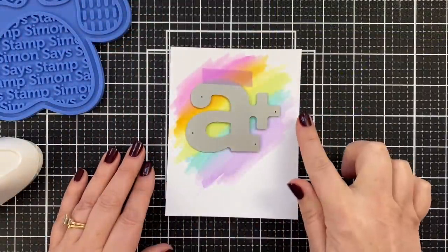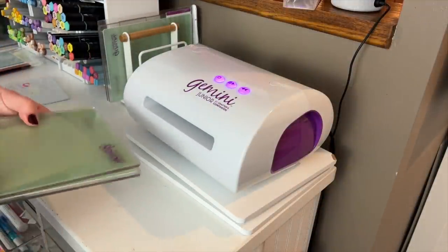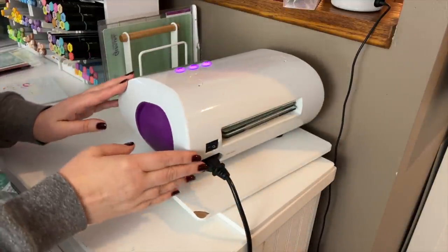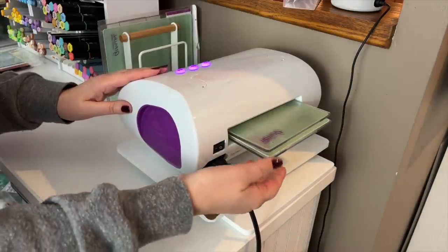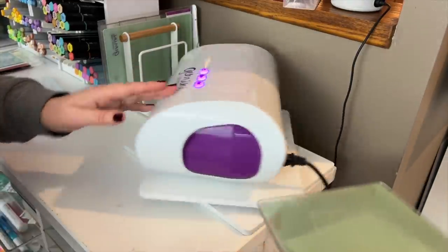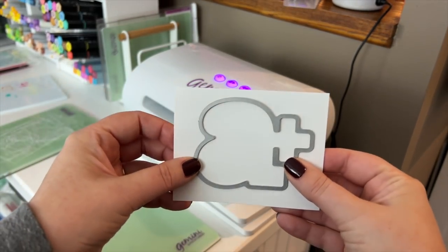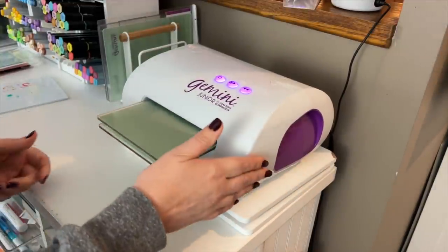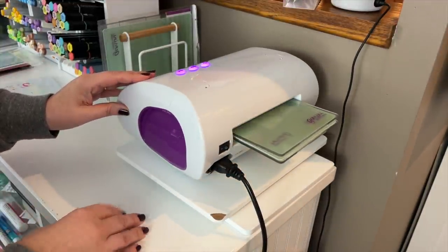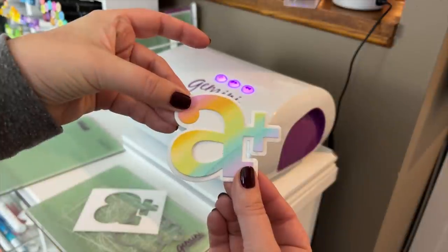Once it's dry I'll cut that out over at my die cut machine. I'll pop it on the plates and run it through my Gemini Junior. I have this cool little rotating design board — it actually comes with a clip but I just take the clip off — and it is wonderful for using without having to move my Gemini; I just rotate it around. There's the first cut, and while I'm over here I'm going to take a piece of Neenah Solar White Classic Crest in the 110 pound and cut the shadow layer. I'll also cut another couple of layers of the A plus so I can build up some dimension for my card.